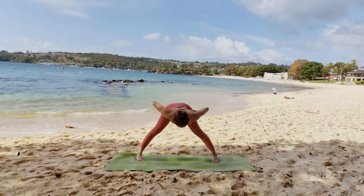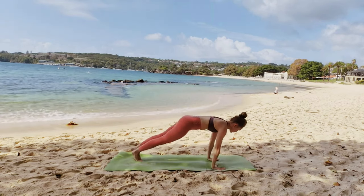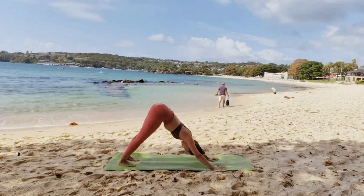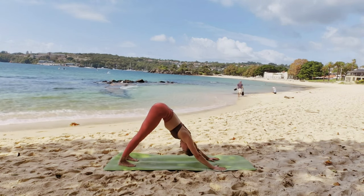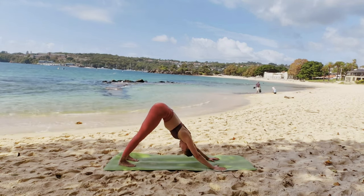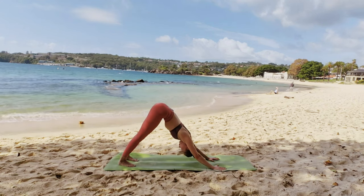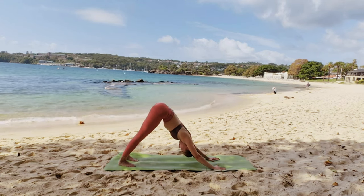Gently come back up. We're going to do a Vinyasa Flow — Chaturanga Dandasana. Inhale, look up. Exhale, push the floor away into Adho Mukha Svanasana. We will take a pause here. Regulate your breath. A couple more breaths here. Please stay and just focus on your breathing.